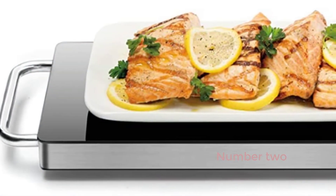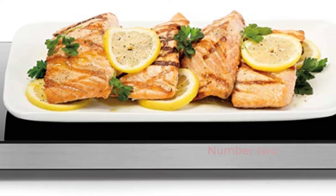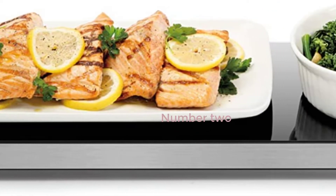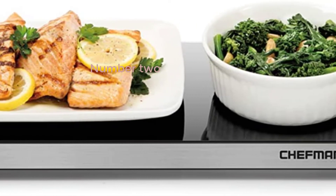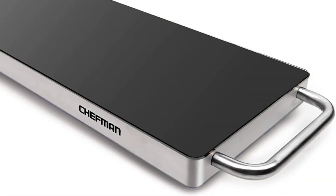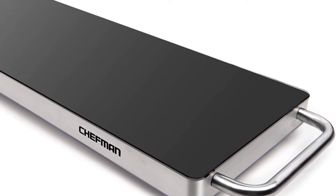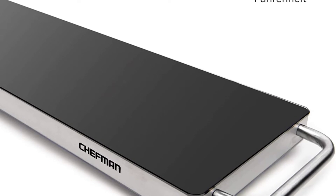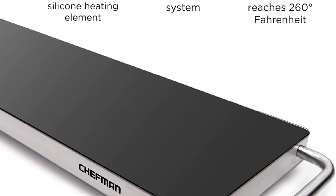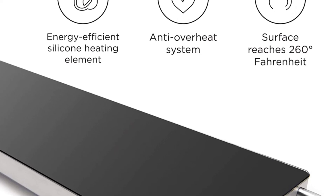Number 2: Chefman Long Electric Warming Plate Heating Element — prep food for parties, stainless steel frame and tempered glass surface, buffet at home, for trays and dishes, cool-touch handles, black, 23.8 inches x 8.6 inches. A high-efficiency silicone heating system keeps your favorite plates warm while using less energy.